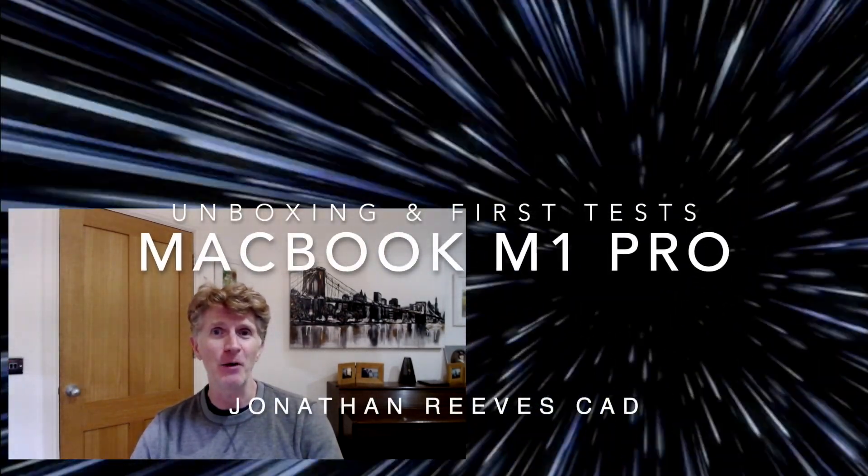I've spent quite a bit of time today loading up my software and getting my new MacBook M1 Pro set up, and I've got some exciting news to share with you along with a few initial tests. Let's get into this and have a look at the results.